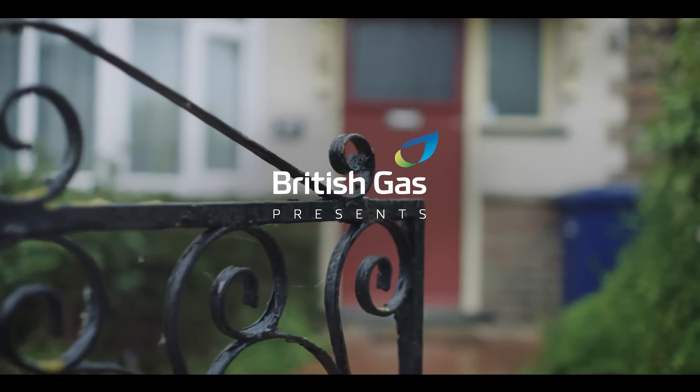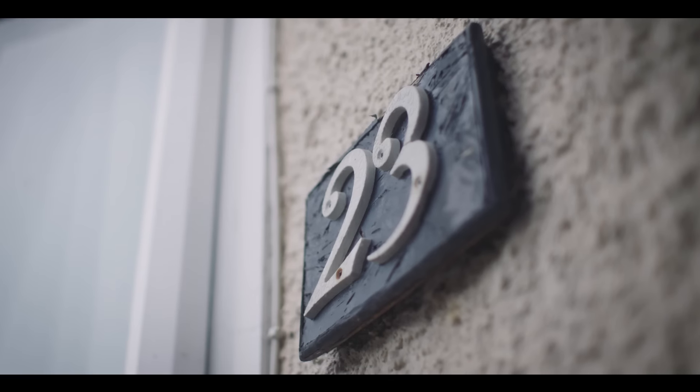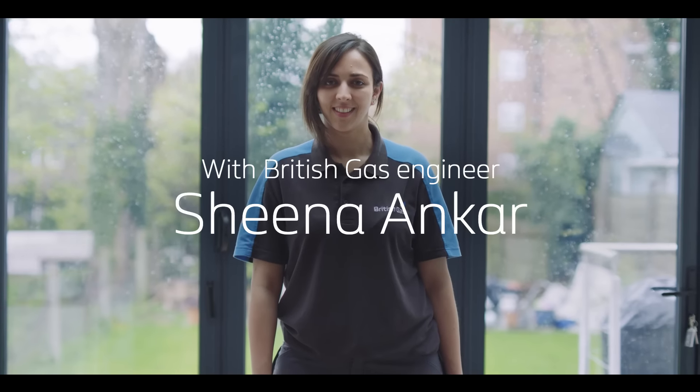British Gas presents: Moving home with the experts. Things to check in your new home. Before you start unpacking and settling into your new home, it would be a good idea to learn where the utilities and the equipment for the running of the home are located. This will make things a lot easier further down the line.